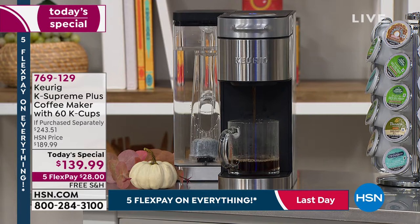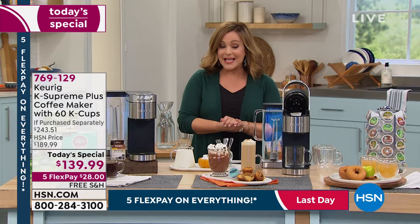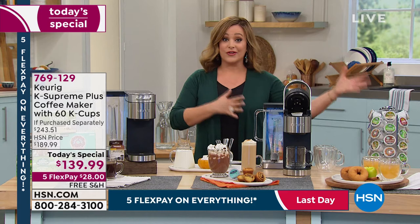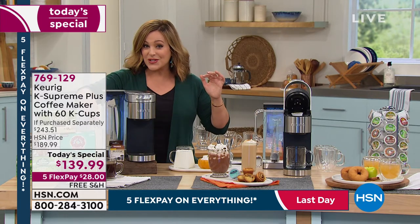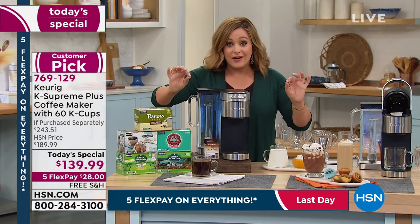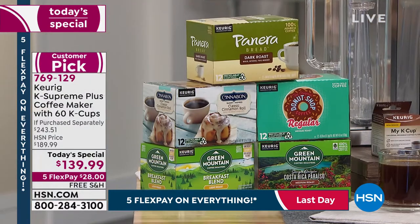This is one of their latest models — it's called the K Supreme Plus. Today, not only are you getting a brand new coffee maker — you can drink hot cocoa, brew over ice, and have cold blends — but you're getting included lots of goodies you would never get anywhere else in retail. We are throwing in 60 cups of coffee and a MyK cup. Lots of new upgrades on this model that everybody is raving about.